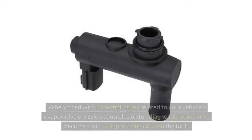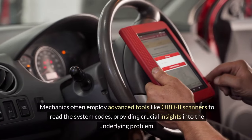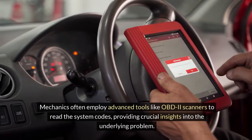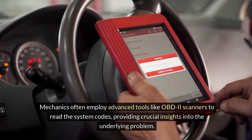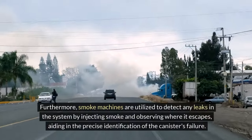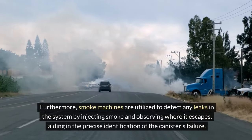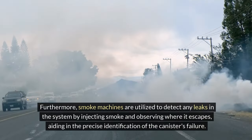When faced with potential issues related to your vehicle's evaporative emission control canister, diagnostic procedures become vital to pinpoint and confirm the fault. Mechanics often employ advanced tools like OBD-2 scanners to read system codes, providing crucial insights into the underlying problem. Furthermore, smoke machines are utilised to detect any leaks in the system by injecting smoke and observing where it escapes, aiding in the precise identification of the canister's failure.